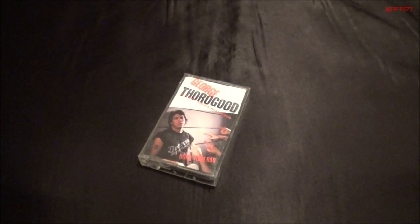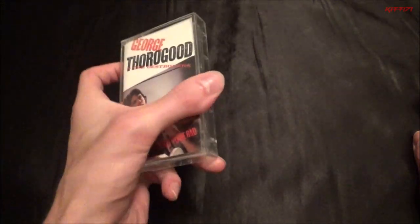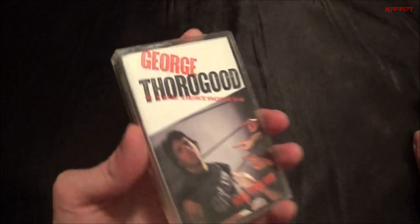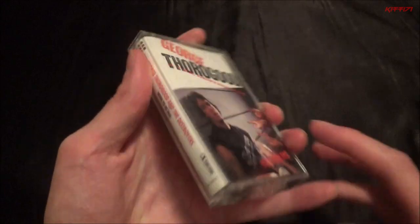I like George Thorogood a good deal — 'Bad to the Bone' is a really good song and I have that on a 45. This album in particular is not one I know very well, or even the song titles by memory, but it's really good and I like it a lot. Can't complain with it at all. You can see the songs here.